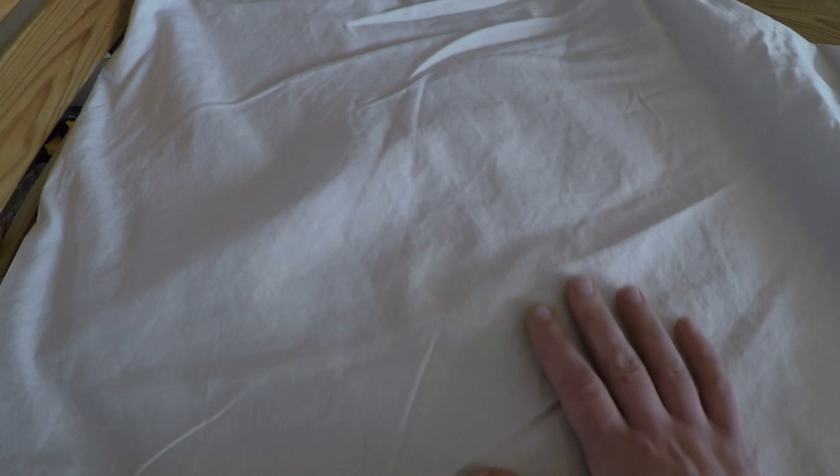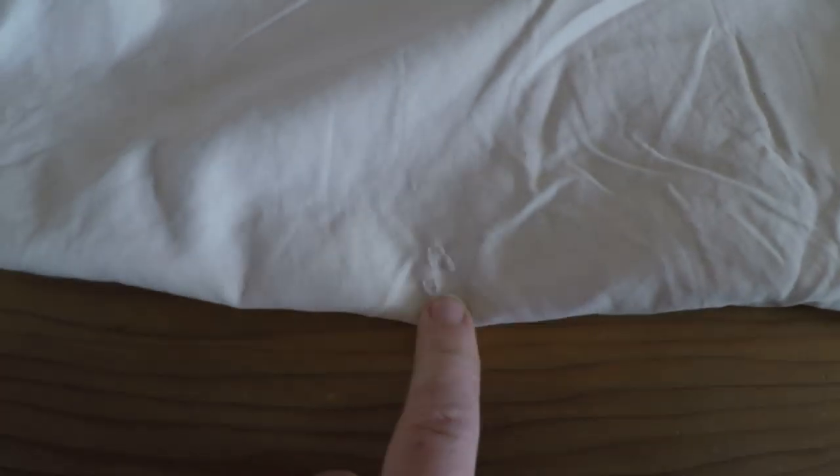If you have really nice bed sheets — this is Egyptian cotton, high thread count — even though I love this set of sheets so much, this pillowcase has gotten a hole in it. Guess what? It's your mask now.